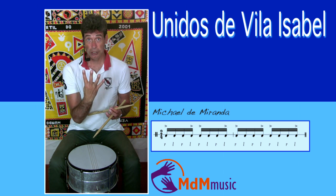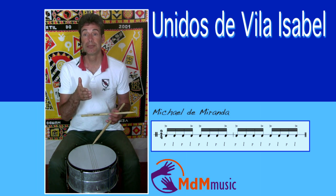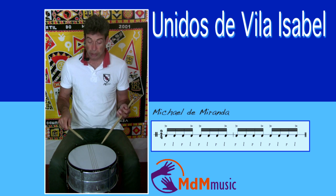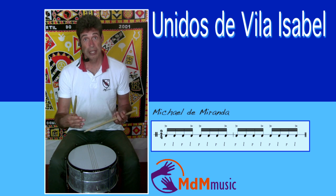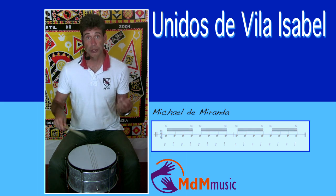You have four sixteenth notes, and the first one and the last one are the loud ones. You have to be careful and watch the timing — the timing is important. Don't play it straight; there's a samba feel in it. And of course they play it faster, but still with this timing. This is one pattern — just straight playing this pattern without rolls or other things.